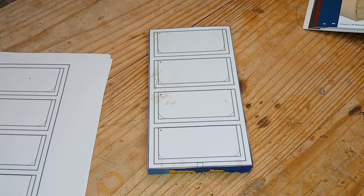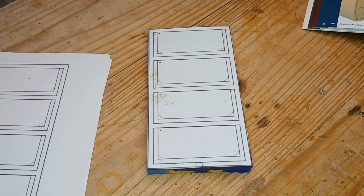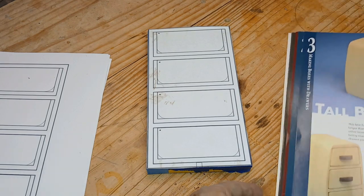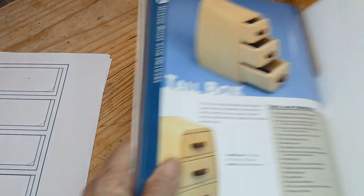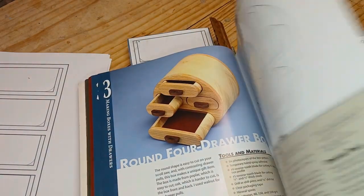Thanks for clicking in. For this video, it's going to be another experiment. I have this book — a box making project book — and I was looking through it. There's some interesting projects. I think I've made a box or two out of it, but he's got these little drawer boxes that he uses.